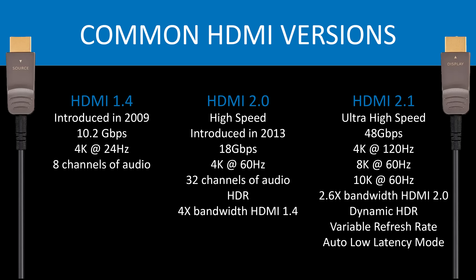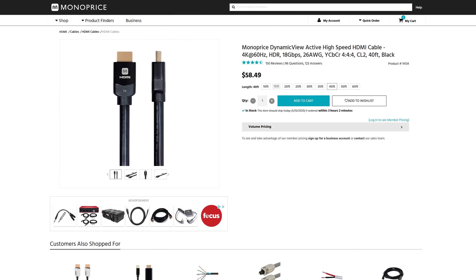The most recent format is HDMI 2.1, often referred to as ultra high speed HDMI. HDMI 2.1 supports bandwidth up to 48 gigabits per second, 4K at 120 hertz, 8K at 60 hertz, and up to 10K at 60 hertz. HDMI 2.1 offers 2.6 times the bandwidth of standard HDMI 2.0. It also offers support for dynamic HDR, variable refresh rate, and auto low latency mode — which are typically used for gaming.